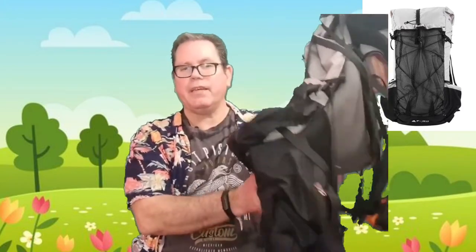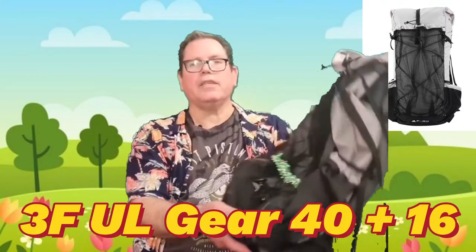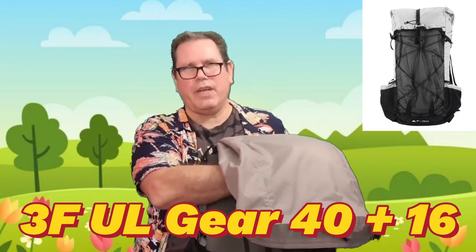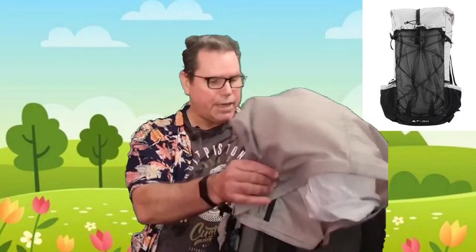Number five — I think it's an amazing backpack for the price. It's the 3F UL Gear 40+16, so 40 plus 16 litres. I got this from AliExpress — it comes from China and I don't think it's sold in UK stores. I was dubious; I'd never used AliExpress before. But I watched a hell of a lot of YouTube videos about budget, really lightweight frameless packs, and this kept coming up all the time. So I took the plunge. It took about three or four weeks to arrive, but I'd never heard anything bad, and I have to say it's amazing.